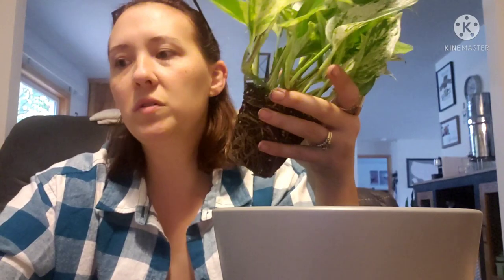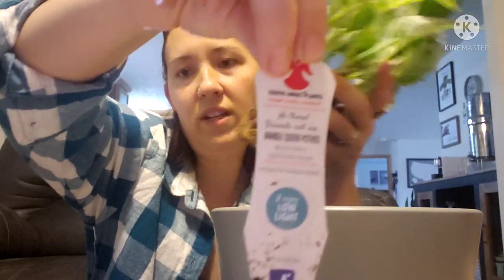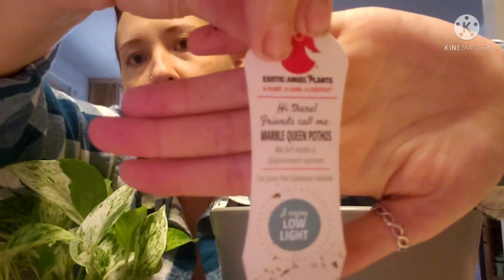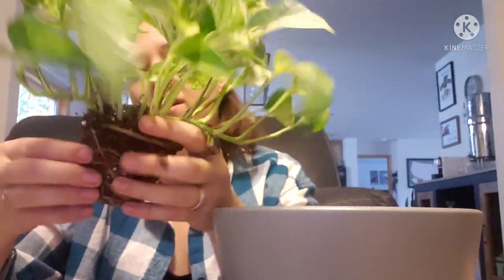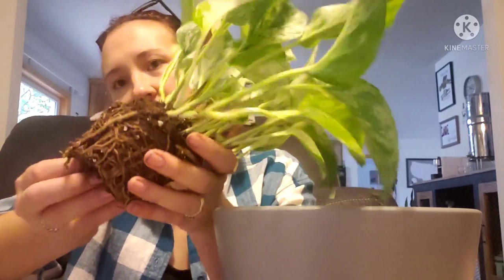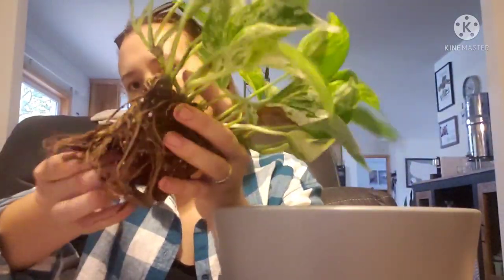I always keep the tags so that I know what type I'm dealing with. I do a lot with pothos — this one is the Marble Queen Pothos. I am just going to knock all the loose dirt off the top because it's just going to make a mess if I don't. And I'm going to actually take and separate these because they are so root-bound they need more room. I just kind of work them loose really gently and the dirt just falls right out.